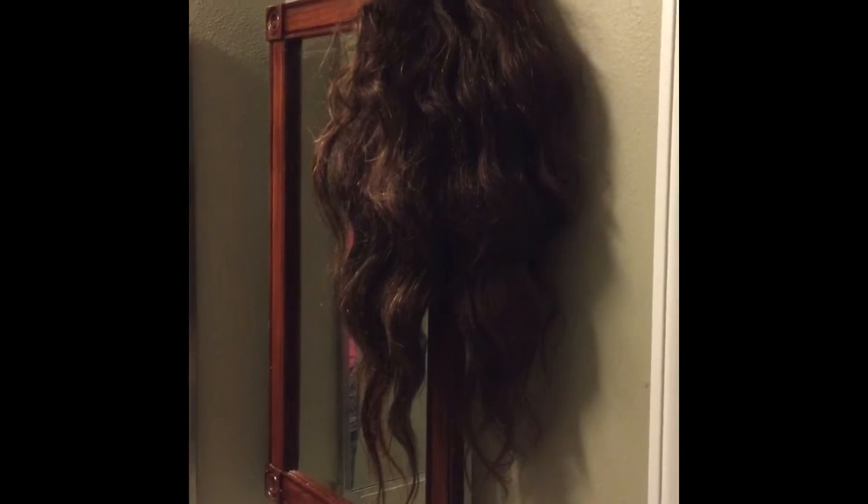Hello guys, so this is a video on how I co-wash my weave. This is a hair piece that I made myself and I'm very proud of it. It's Brazilian hair that I actually colored and I've had it for a couple of months now. I take good care of it and it's one of my best hair pieces to throw on my head when I don't feel like doing my hair.